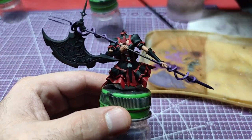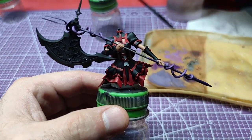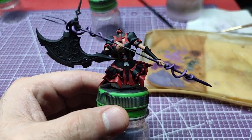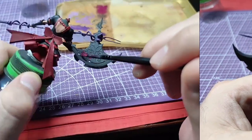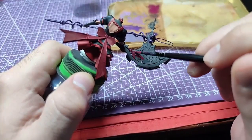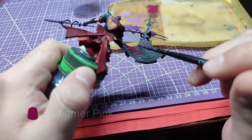We have done good progress so far. Those are the interim results. Moving to the axe head, we will use Screamer Pink and paint the whole area.